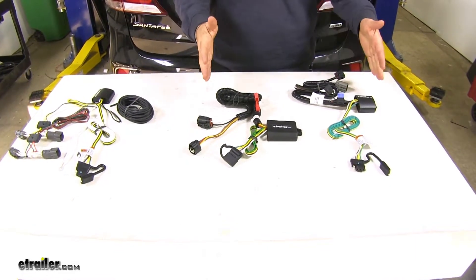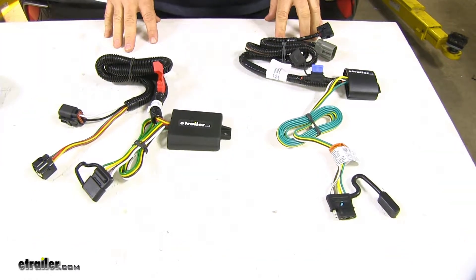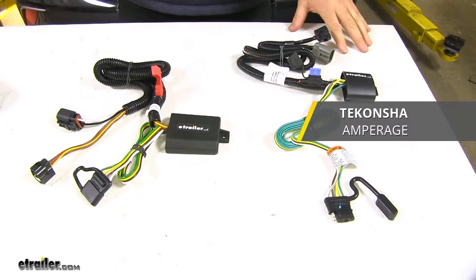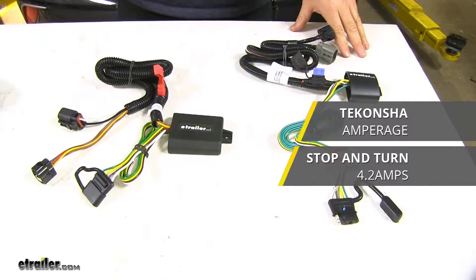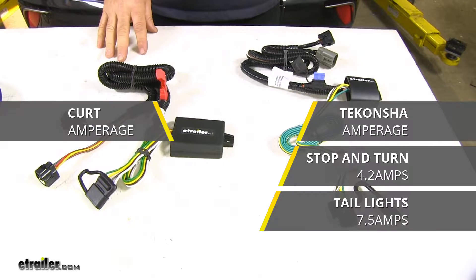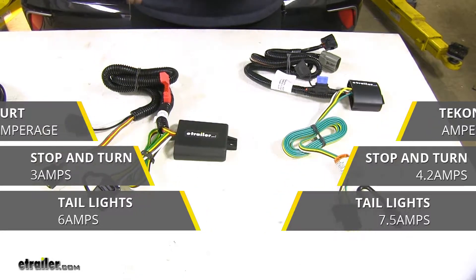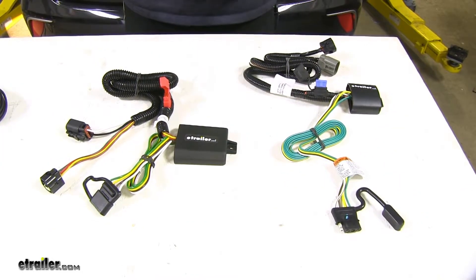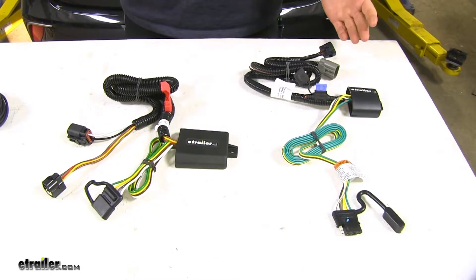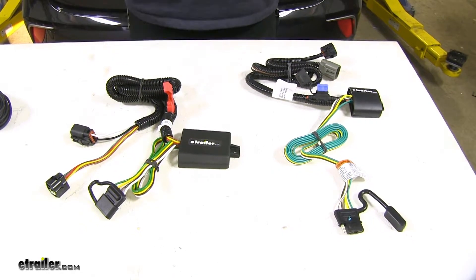Let's go over some of the differences in our factory tow package wiring. One of the differences is going to be the power output between these two wiring harnesses. Power output is amps per circuit. For the Tekonsha, you're going to have 4.2 amps for your stop and turn and 7.5 amps for your taillights, where the Curt is going to have 3 amps for stop and turn and 6 amps for taillights. If you have a trailer with more incandescent lights, you're going to want to lean more towards the Tekonsha because it has a higher power output. The Curt will work fine; however, your lights may not be as bright because of that lower power output.